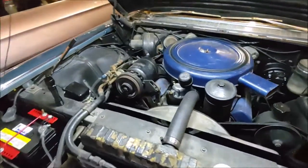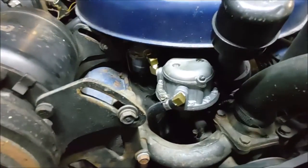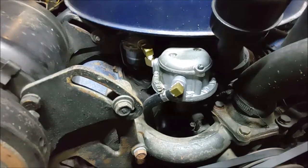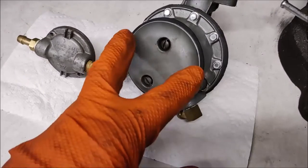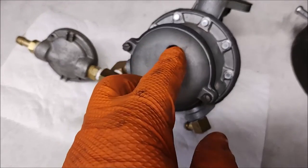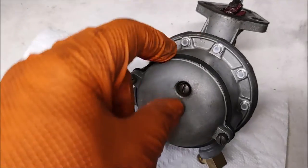We are going to show you how to rebuild one of these original style fuel pumps. We've got our fuel pump off now. The first thing we're going to do is take this cap off, just removing these four screws. Once that cap is off, there's this gasket that comes with it.